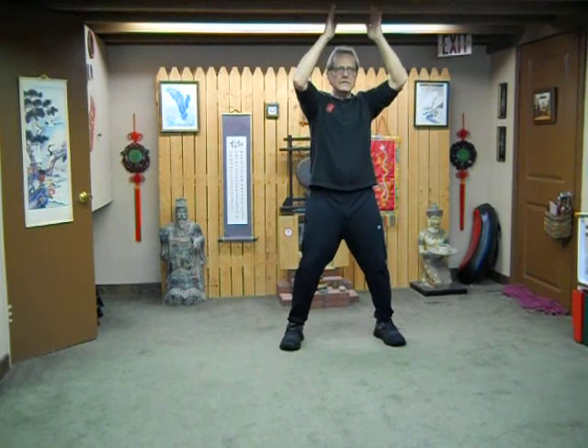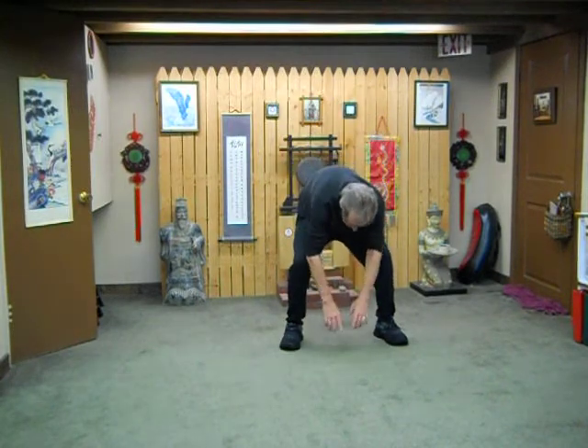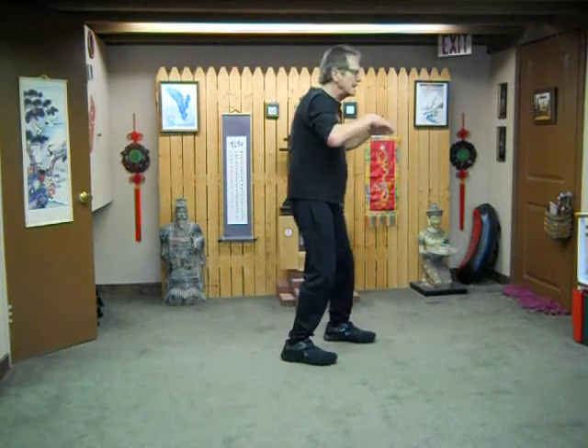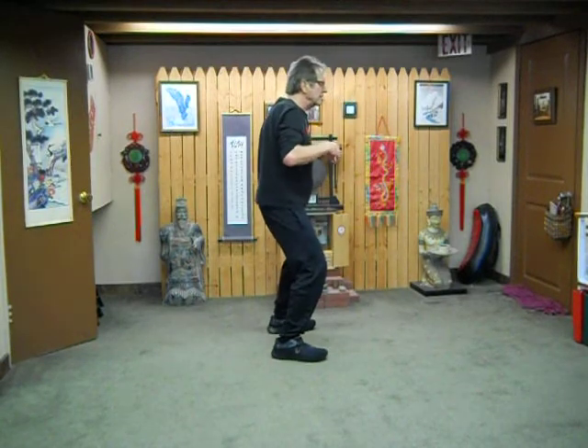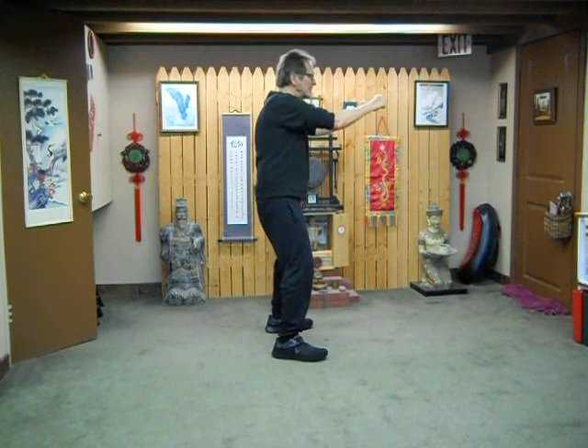Pluck something off your shoulders — up and down. Grab something. Then breathe in, relax your hands, arms, and lats. Breathe out and tense some — basic muscle tendon changing. Breathe in, relax; out to tense.